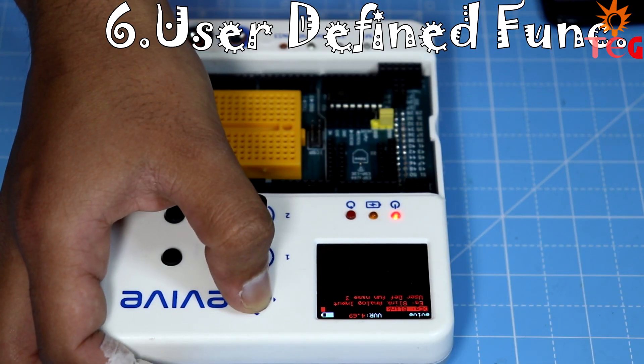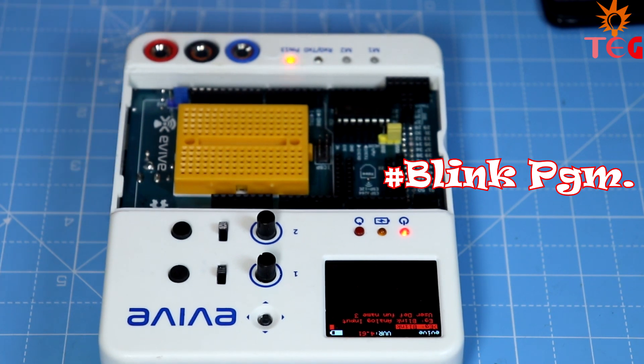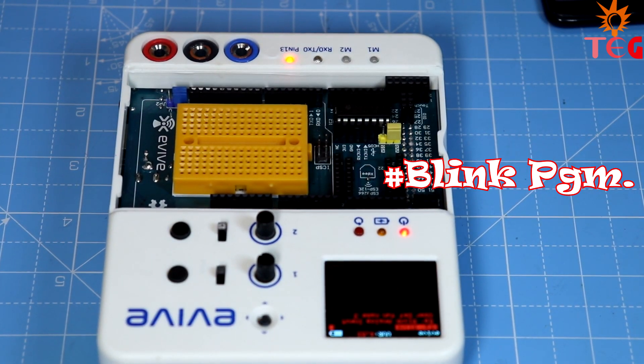And finally, under user-defined functions, you can store your own Arduino programs and switch to a different program by selecting it.